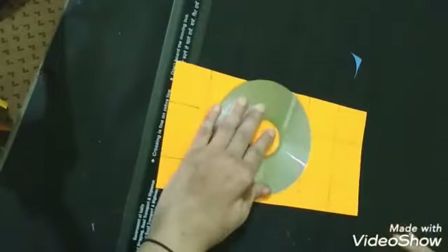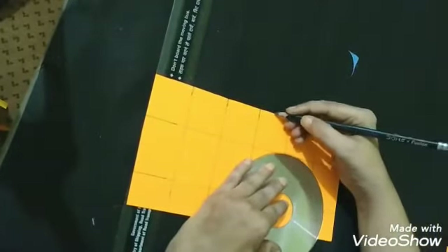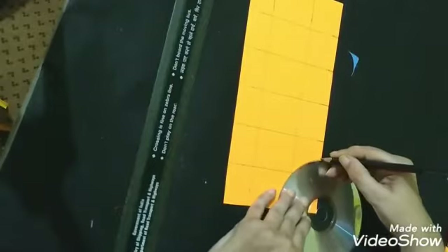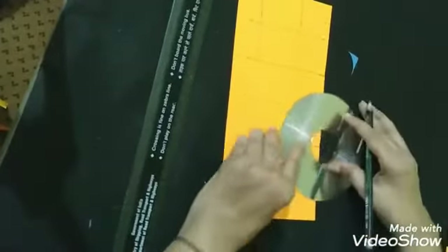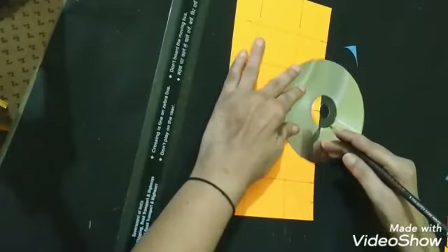After this we will take the help of a CD and we have to trace this box. We put lines with the help of a round thing like this — we have to put lines on both sides to make an arc shape.